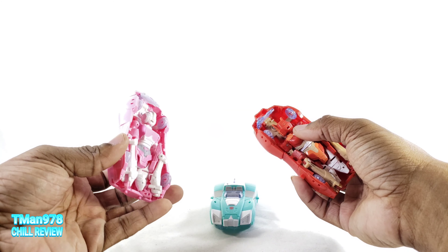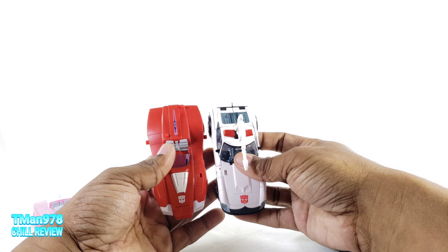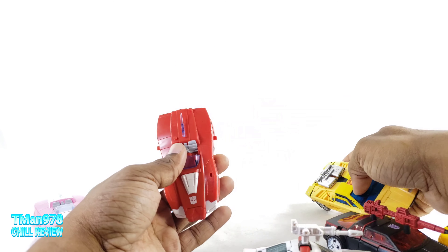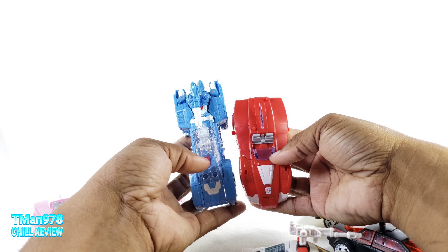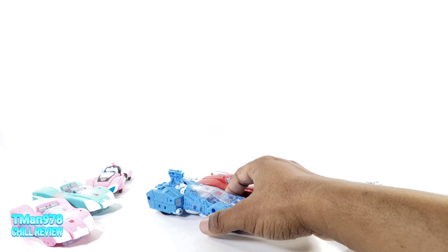Now here comes a ton of comparisons because I have a whole bunch of car modes lying around. Same size as Generations RC. CDO Series Bumblebee — pretty much the same size. Runabout — pretty close. Prowl — pretty close. Sunstreaker. Chromia — Chromia is a little bit longer, and Chromia is actually on the show in this mode right here.